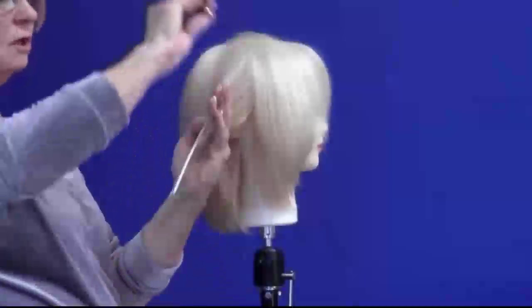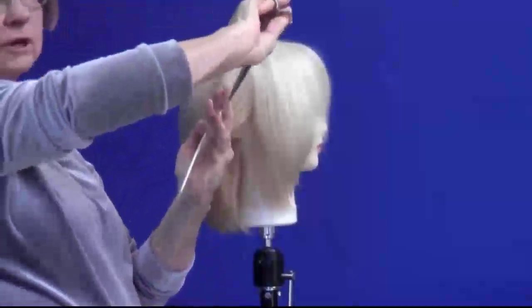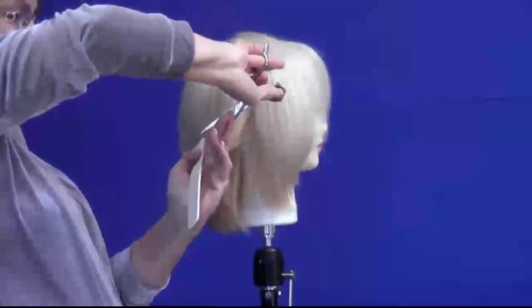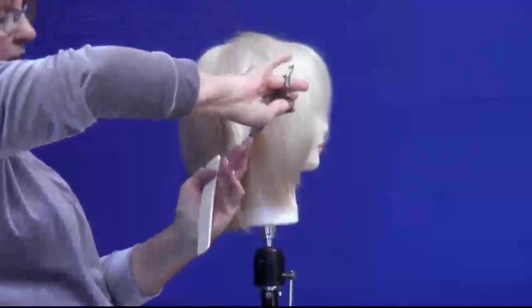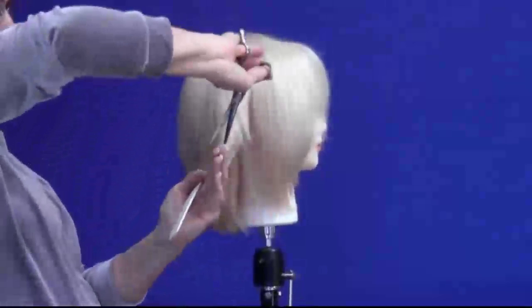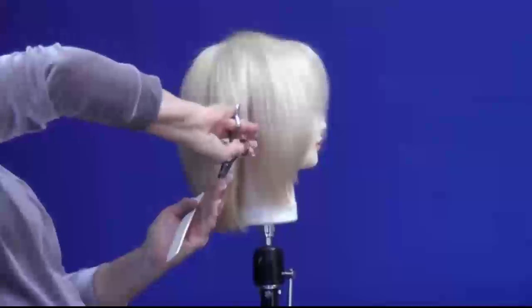You need to be aware that you need to have a sharp pair of scissors doing this technique, because if you don't, it will hurt the client and it will give you split ends. You need something that will just slide and glide through.